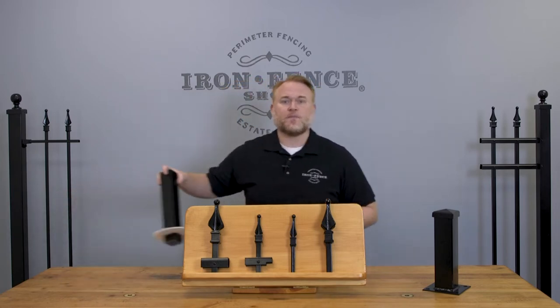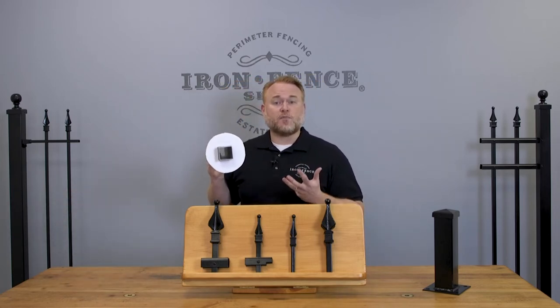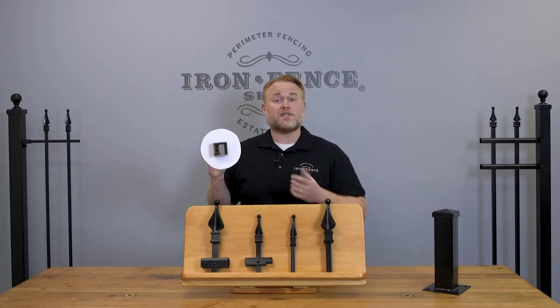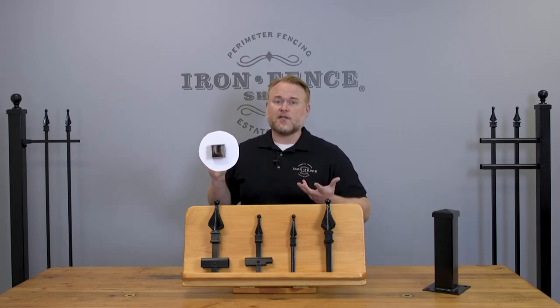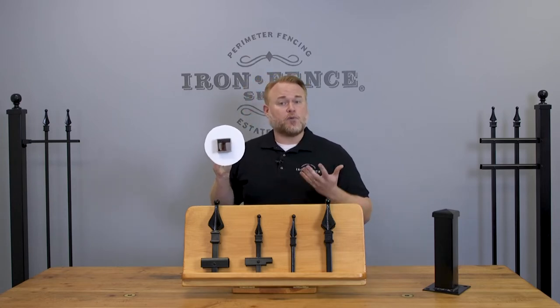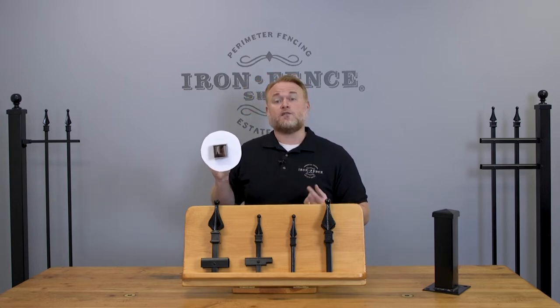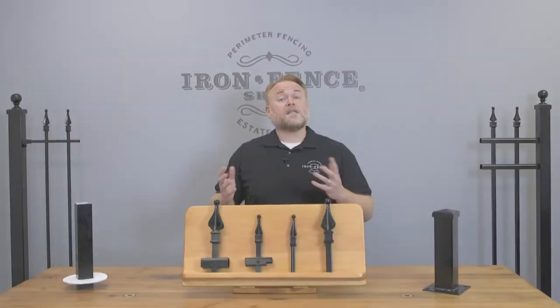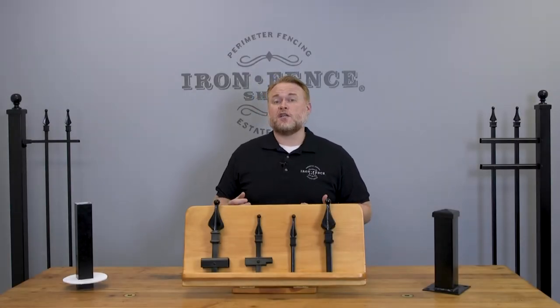If we take my little prop here, you can see how this measurement places the post in the center of the concrete. Here I have one of our 2 inch square posts with a 6 inch wide skirt around it, signifying the posthole diameter that would be filled with concrete. If you place your post in the center of the hole, that gives you 2 inches of concrete, the 2 inch post, and 2 inches of concrete.